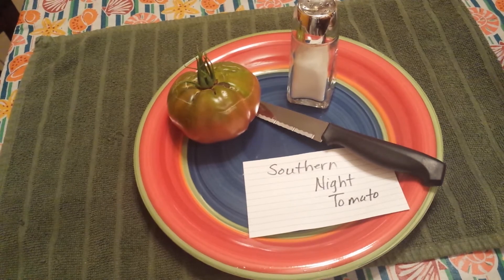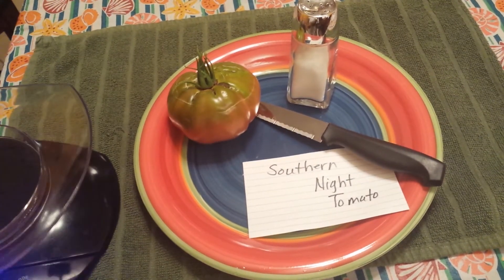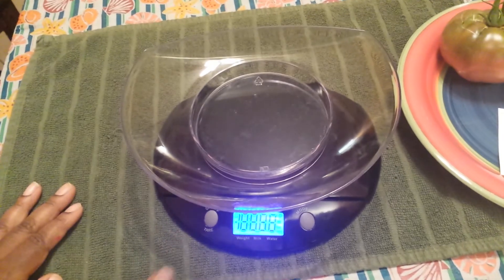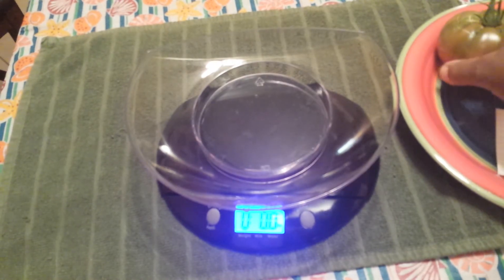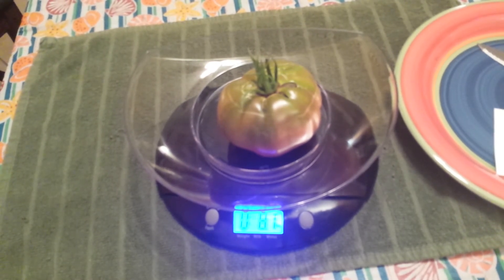Let's check the size on this thing first. So, zeroed out — this says eight ounces. That's a good bit shy of what the description says: 12 to 16 ounces. Not quite there.